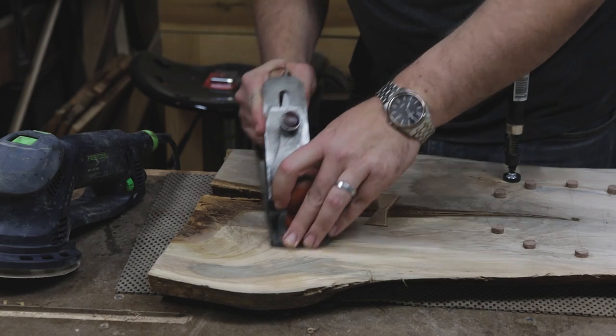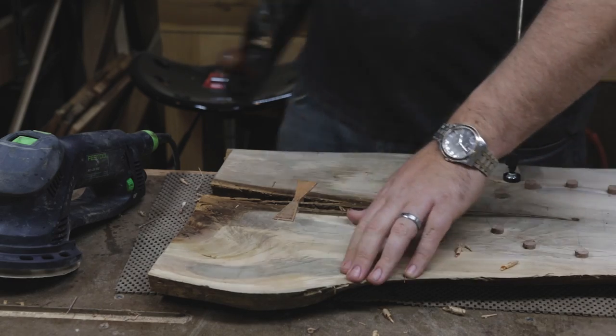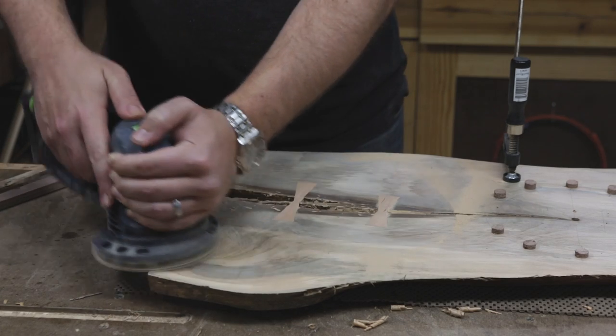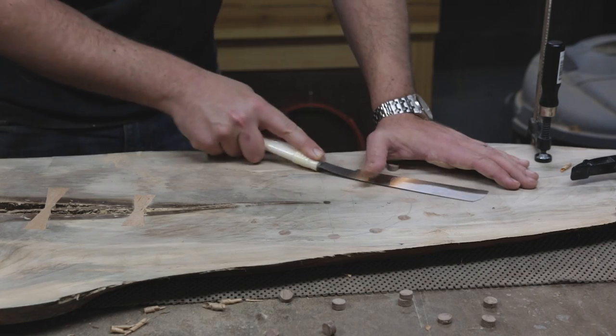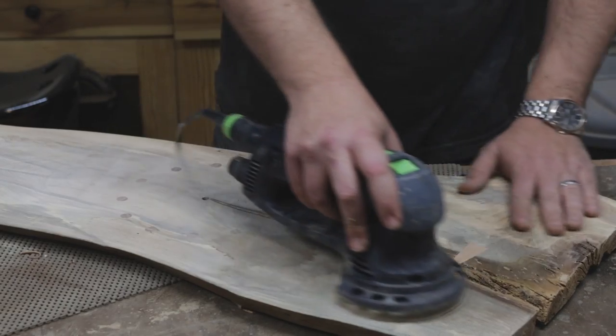Next I flushed up the butterflies and the hour markers. I think if I make another clock like this, I might leave them a little proud of the surface just for more texture. But I did get to try out one of my newest Craigslist scores — the Festool Rotex 125 I got for 25 bucks, or as my viewer Rick Green likes to call it, the 'I shit you not' sander.